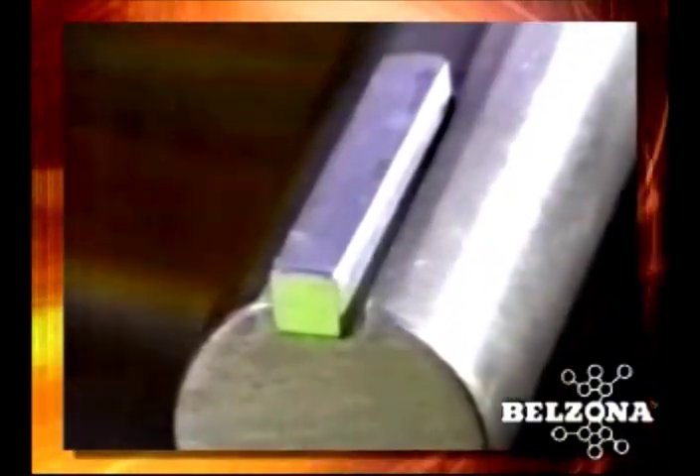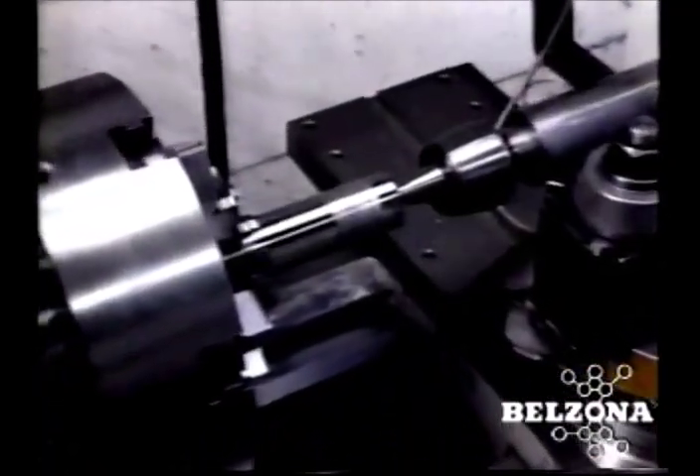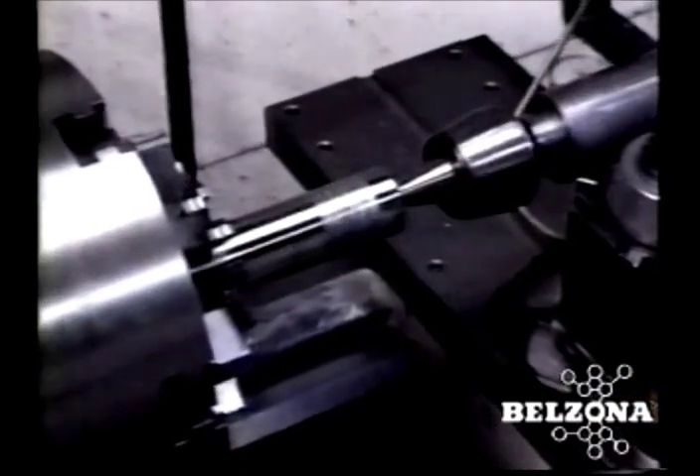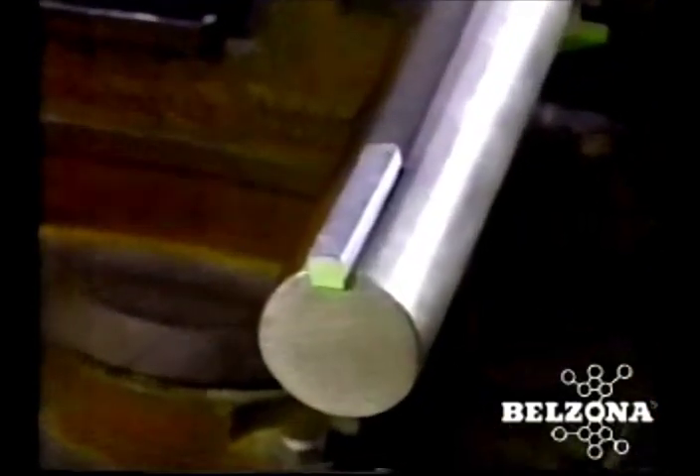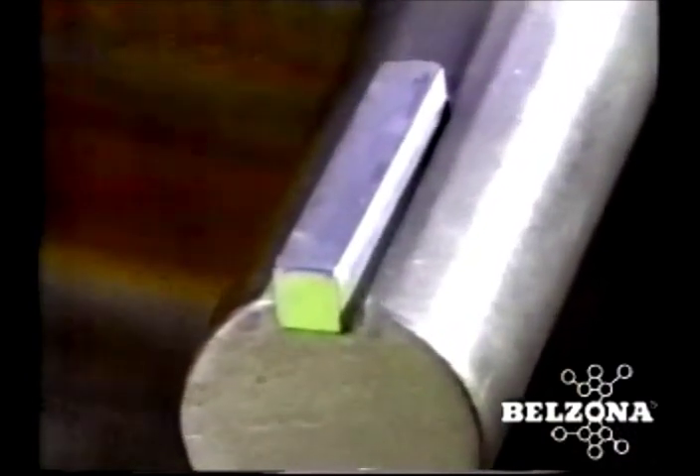The Belzona solution for worn or broken keyways. It is often small components that lead to large problems with rotating equipment. The key in this shaft has to withstand the stress of sudden starts and stops. When it wears or breaks, the entire unit is shut down.